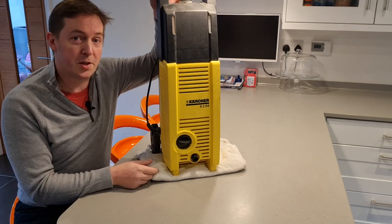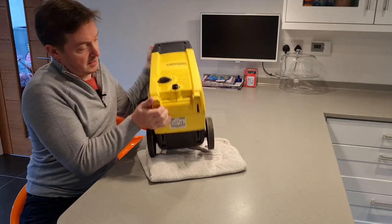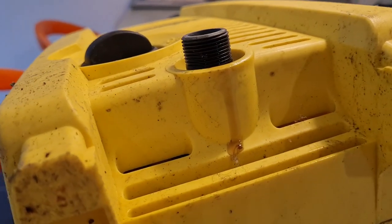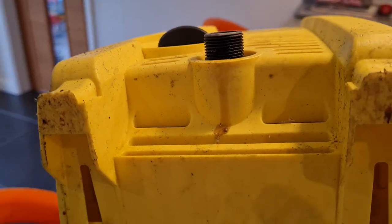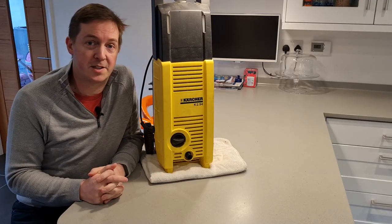I didn't know there was oil in a jet washer, so I want to have a quick look and better understand where it's coming from. It's leaking out of the bottom here, hence why it's on a towel. I'm protecting my work surface so I'm going to take it apart, have a look where the oil's coming from and see if there's anything I can do to get it fixed.